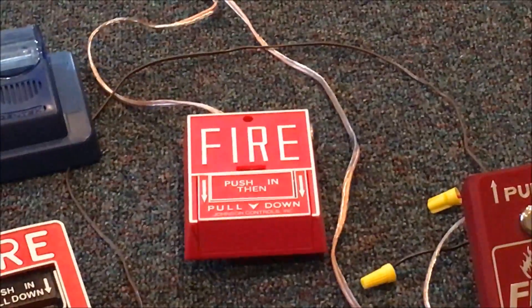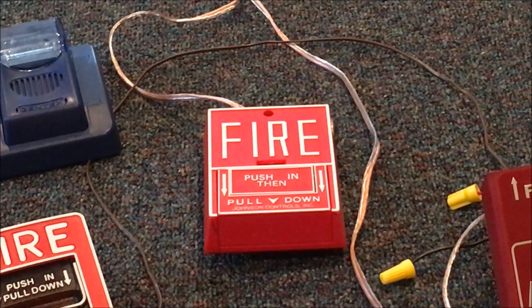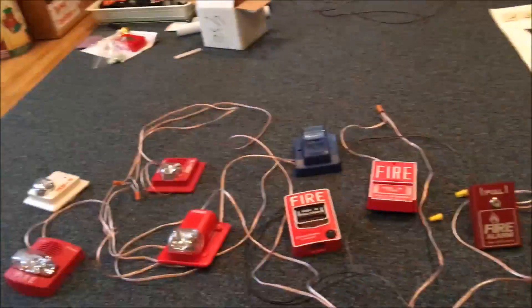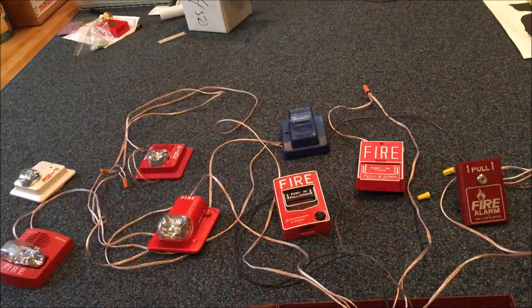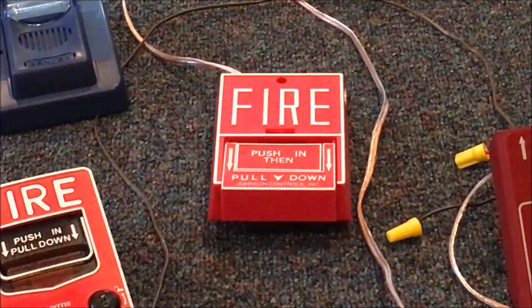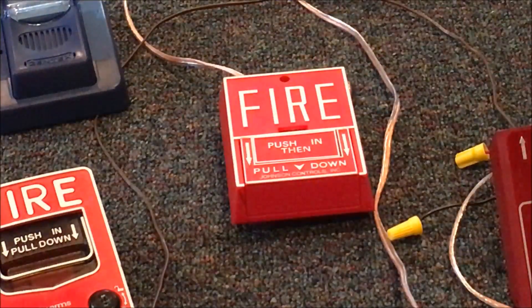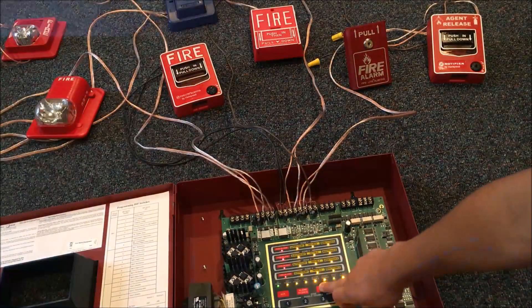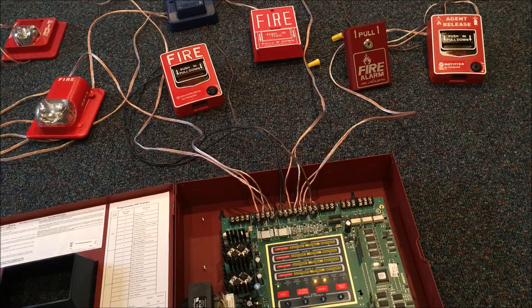So now let's pull the Johnson Controls BG10. Three, two, one. Yep. So let's go ahead and reset this one. Acknowledge. Warm silence — sorry about that. And reset. So that's it for my second pull station.